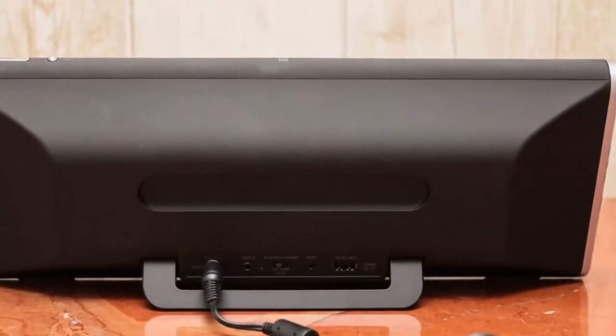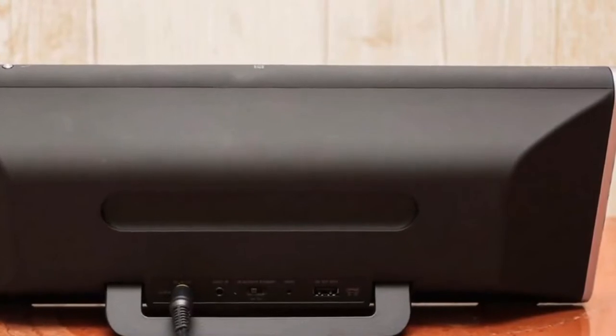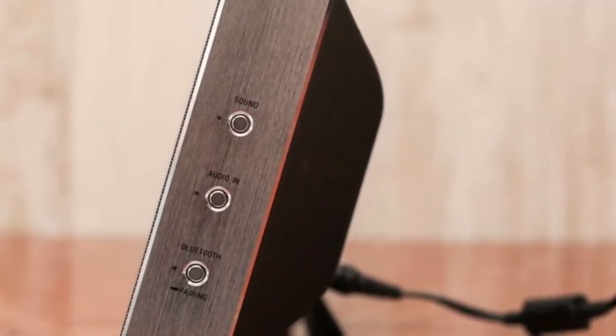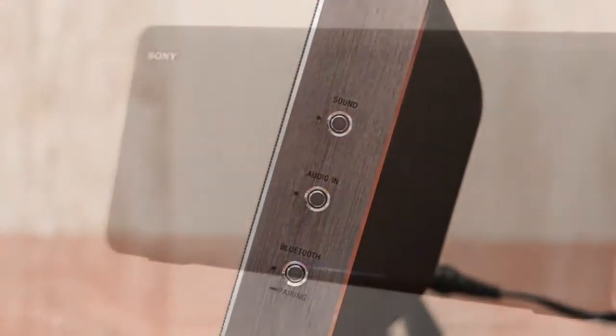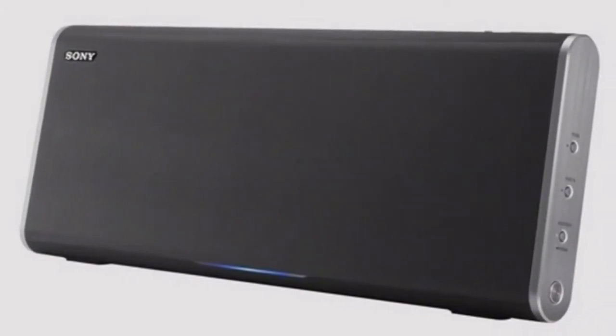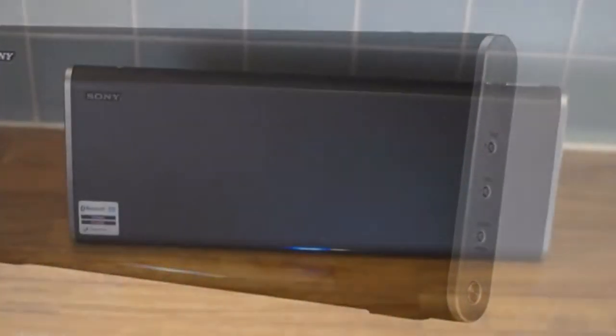To add a little flair, Sony's designers equipped the base of the speaker in front with a glowing thin blue light. There are a few buttons on the side: power on/off, auxiliary input, sound mode, and pairing mode, as well as a call and answer button for speakerphone calls and a volume control on top. Overall, the design is fairly minimalist.